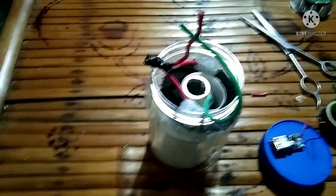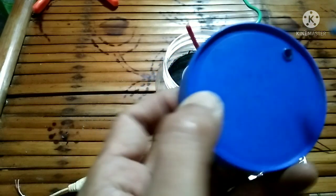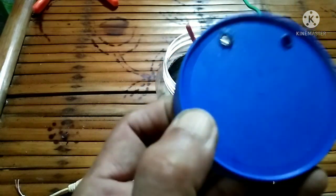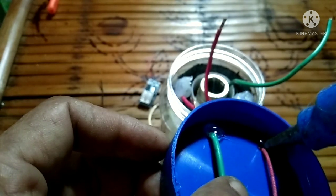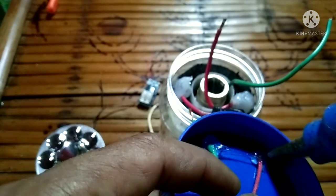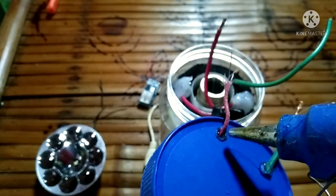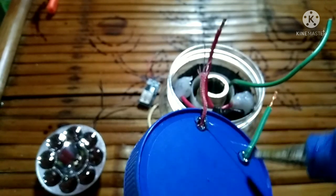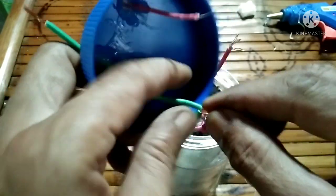Now we are going to connect all the wires, but before that we need to secure it with glue so that there will be no water leakage coming out from this plastic cover. Now let's connect the wire — just twist it. Then later on I'm going to tape it using electrical tape.